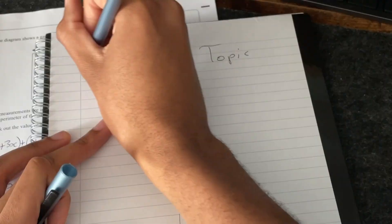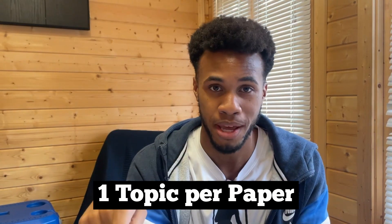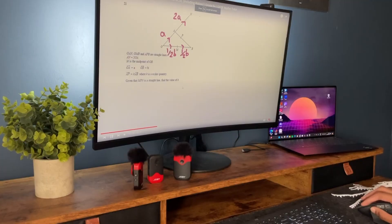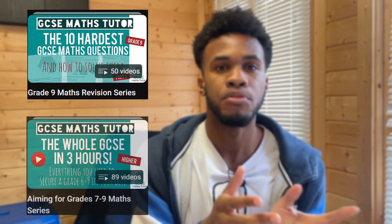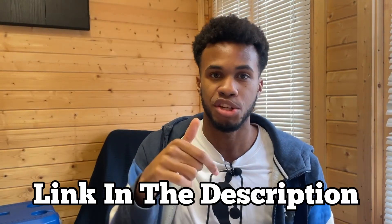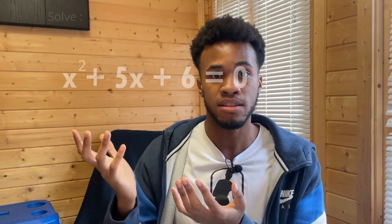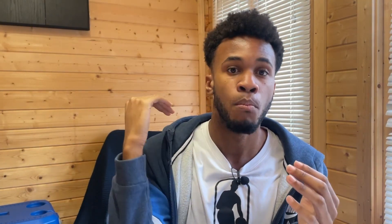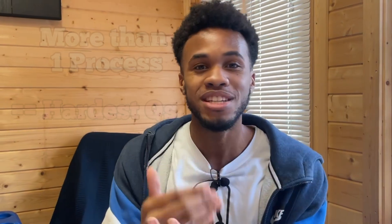This playlist goes through the hardest questions for each topic. Now remember those three pieces of paper with the questions you got wrong and the topics — I want you to highlight one topic from each paper. Go on the playlist and watch videos to do with that topic. So let's say I highlighted vectors, circle theorem, and trigonometry — I will watch videos on that playlist covering those topics. If you can't find the videos on this playlist, then try going to the grade nine maths revision series or aiming for grade seven to nine maths series. All of these playlists will be linked in the description. Maths questions are all about extracting the right numbers and using the right processes. The questions in the playlist contain more than one process, making them the hardest questions you'll encounter in GCSE. By going through these videos, you're familiarizing yourself with as many processes in that topic as possible.